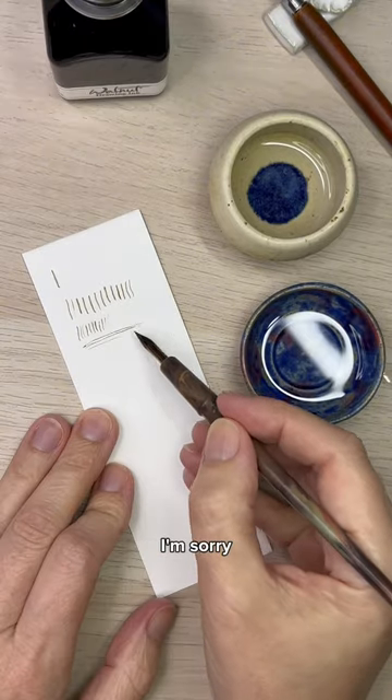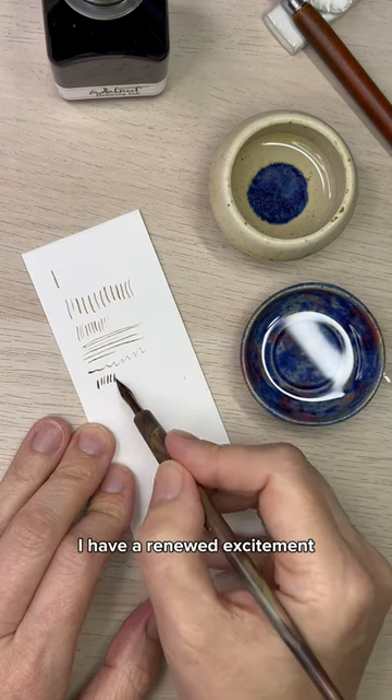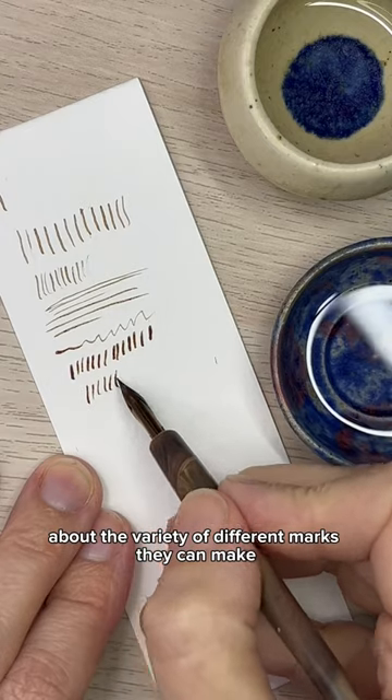To all of my former art students, I'm sorry. I failed you by not having this information. I have a renewed excitement about the variety of different marks they can make.